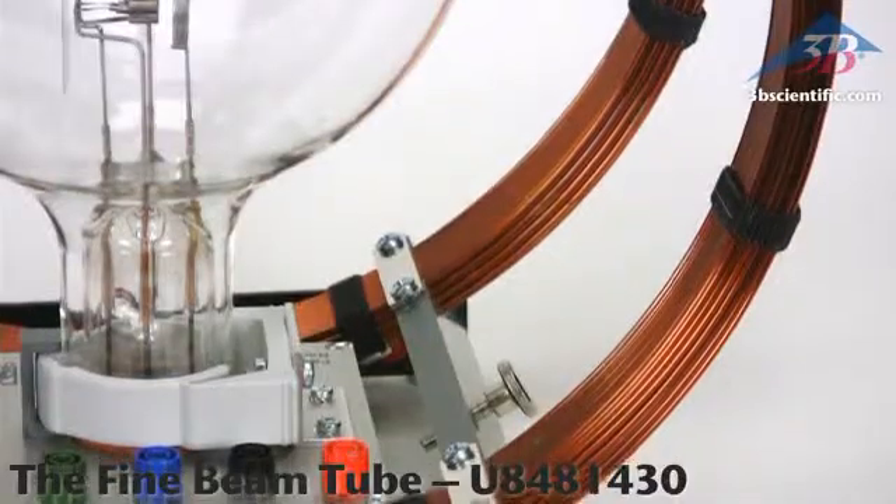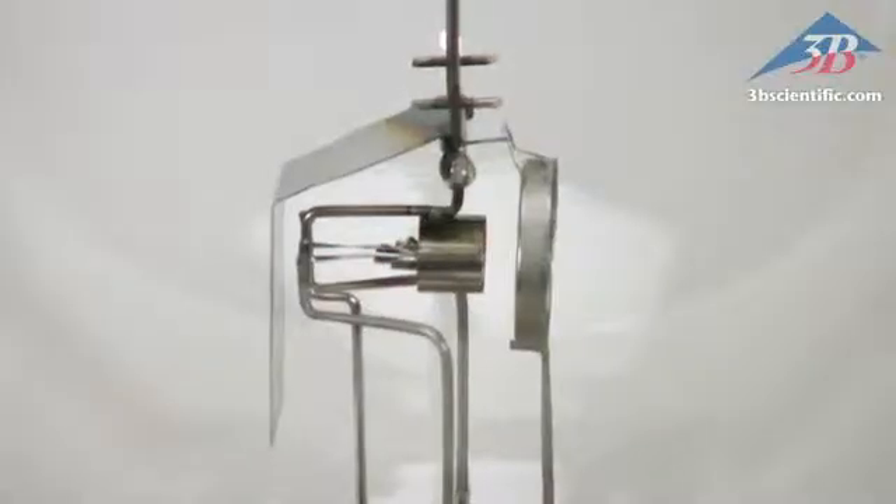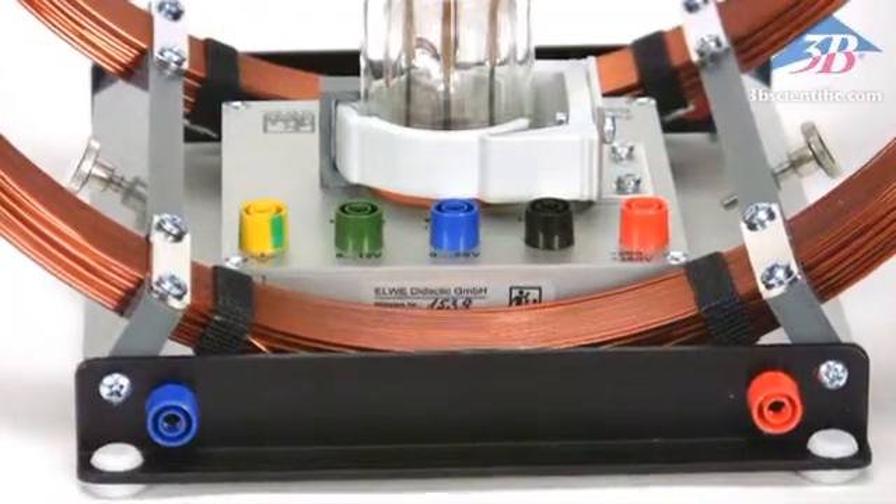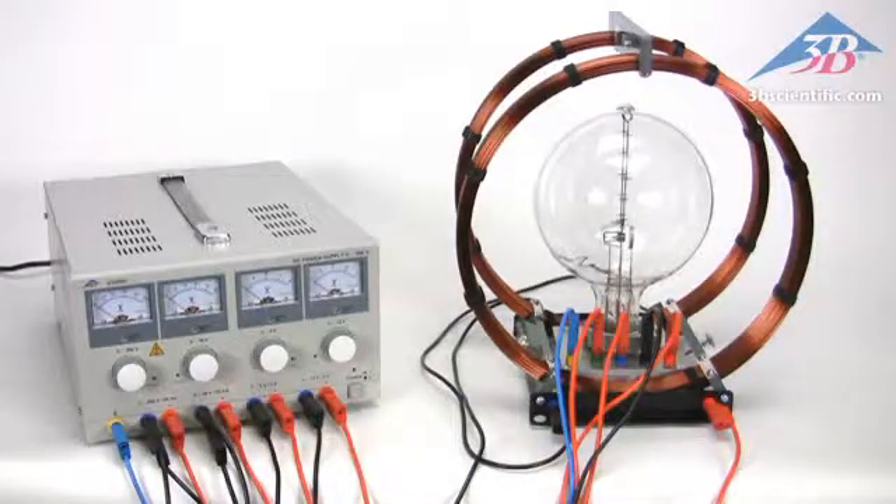Couple the Fine Beam Tube with Helmholtz coils and examine the effects of a uniform magnetic field on an electron beam. The presence of a uniform magnetic field bends the electron beam in a circular path and allows the specific charge of the electron to be determined.